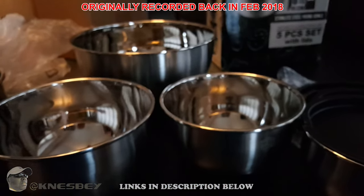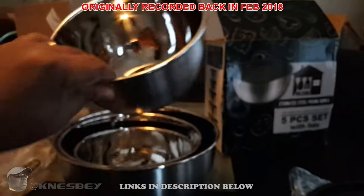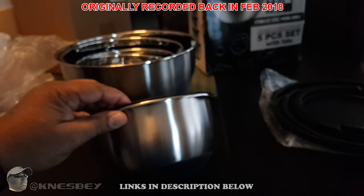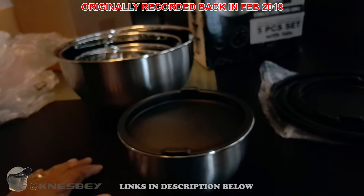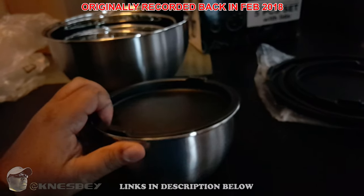Now you can see all the sizes stacked side by side: eight, five, three, two, and one-and-a-half. I'm going to take one over to the sink and put some water in it to see how leak-proof it is.